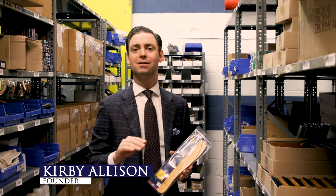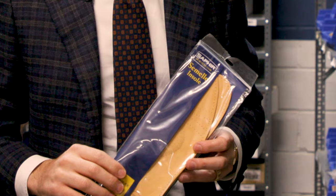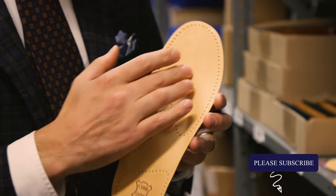Leather insoles are the small bit of leather that go inside your shoes. After a period of time, it's possible for them to become worn or develop odors. If that happens, we've got a full selection of leather insoles here for you to replace them with. There are three different basic kinds of leather insoles that we offer.